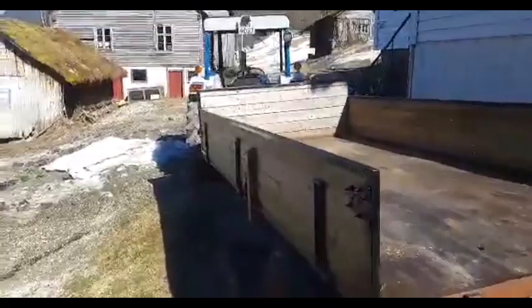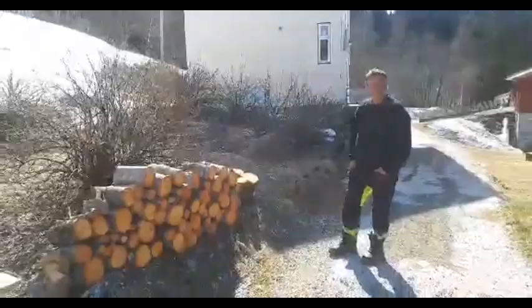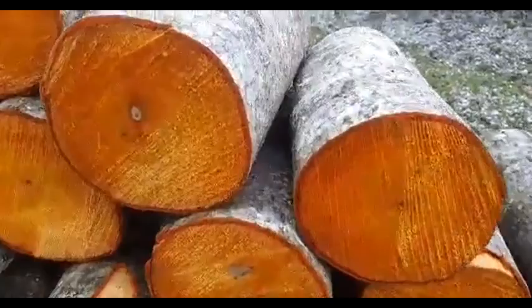Kjetil is preparing alderwood for the next brewing. Red fine alderwood — here you can see the chips, the color of the ore. The alderwood has been laying out in the rain today.